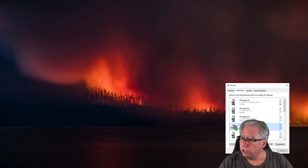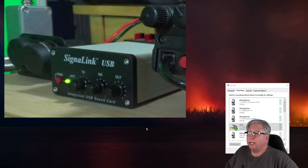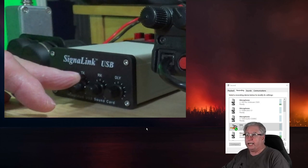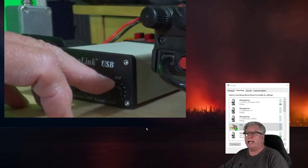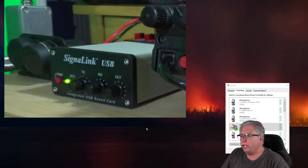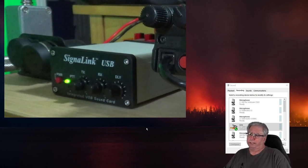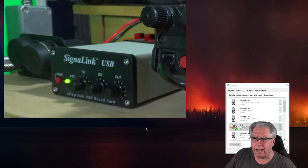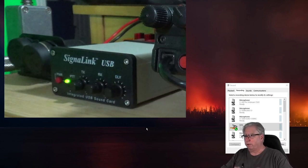Now we're going to take a look at the signal link itself. We're going to turn the TX volume all the way down, the RX volume all the way down, and make sure the delay is turned all the way to the left — essentially off. We don't want any delay. Delay is only there if you need the system to stay keyed longer than the audio coming out of the signal link. 99.99% of the time you don't need any delay, and delay will just cause you not to be able to hear the response from the station you're trying to connect to.